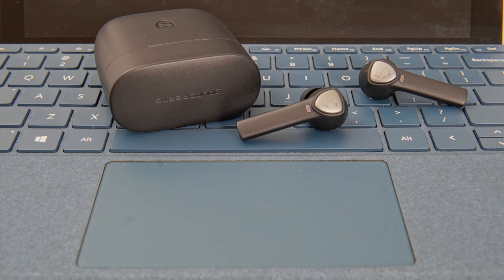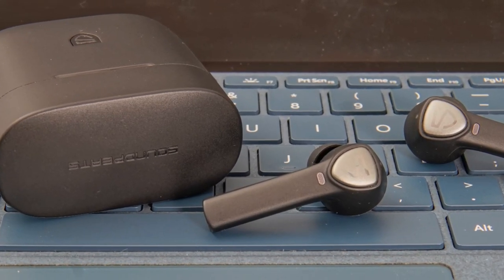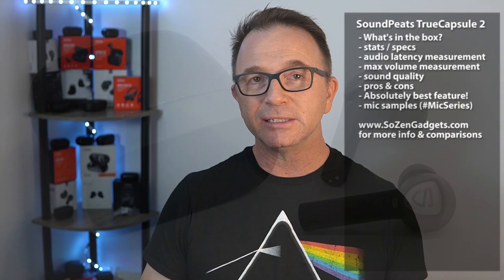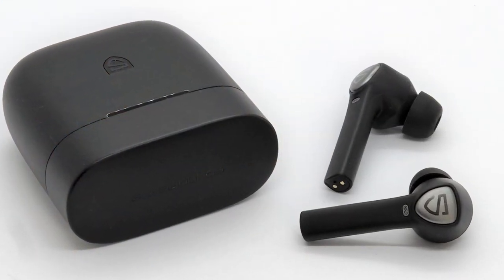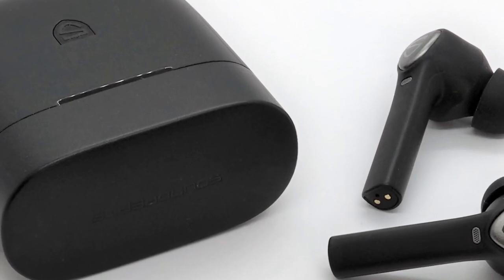This video will take an in-depth look at the new Soundpeats True Capsule 2 earbuds — another great sounding, inexpensive, and feature-packed true wireless earbud from Soundpeats. I'm going to cover everything from what's in the box, their stats, audio latency, max volume, sound quality, and my overall pros and cons. Stick around to the end and I'll let you know my absolute favorite feature about these earbuds and share some indoor and outdoor microphone audio samples.